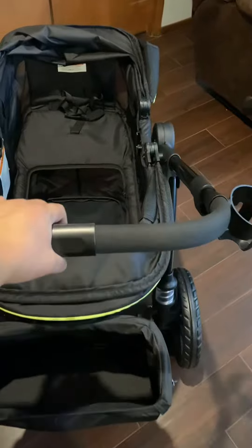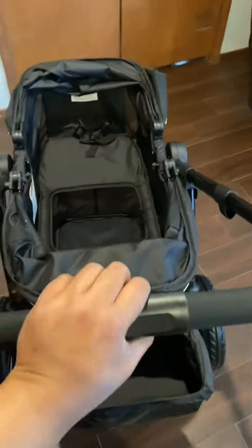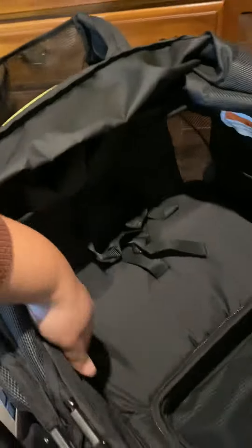It also comes with one cup holder and a telescoping handlebar so you can adjust the height as needed. It's got two mesh pockets on the inside and two outer pockets on the outside of the carriage.